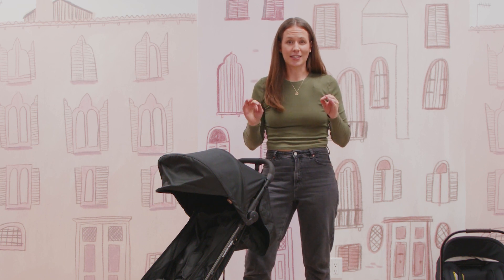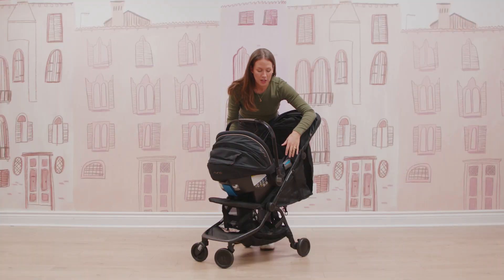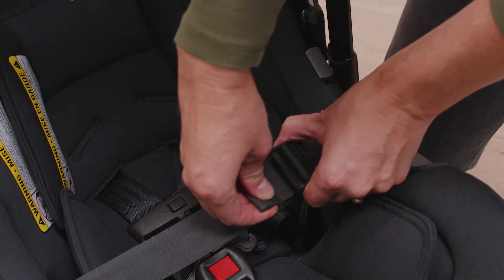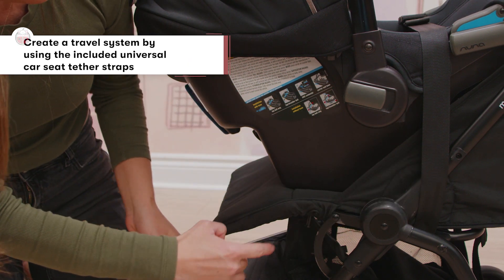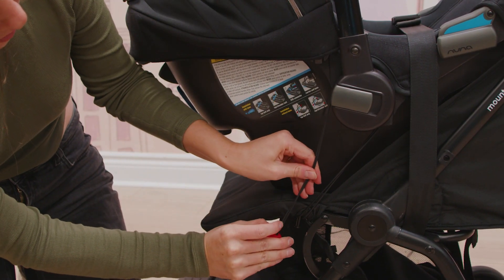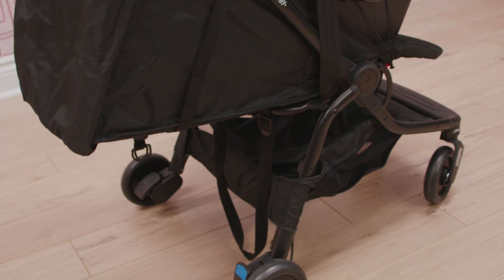Now let's turn this into a travel system because it is awesome to see. First, recline your seat back. Then grab your infant car seat and put it on the seat like so. Reach around the sides, find the strap below, pull it out, and snap it over your infant car seat. Then reach under your seat — there's a little pocket where you'll find two dongles. Put the dongle around the peg, weave it through and around the handlebar of your infant car seat, affix it back to the same peg, and do the same on the other side. You are ready to stroll with your infant car seat as a travel system — no additional adapters required.